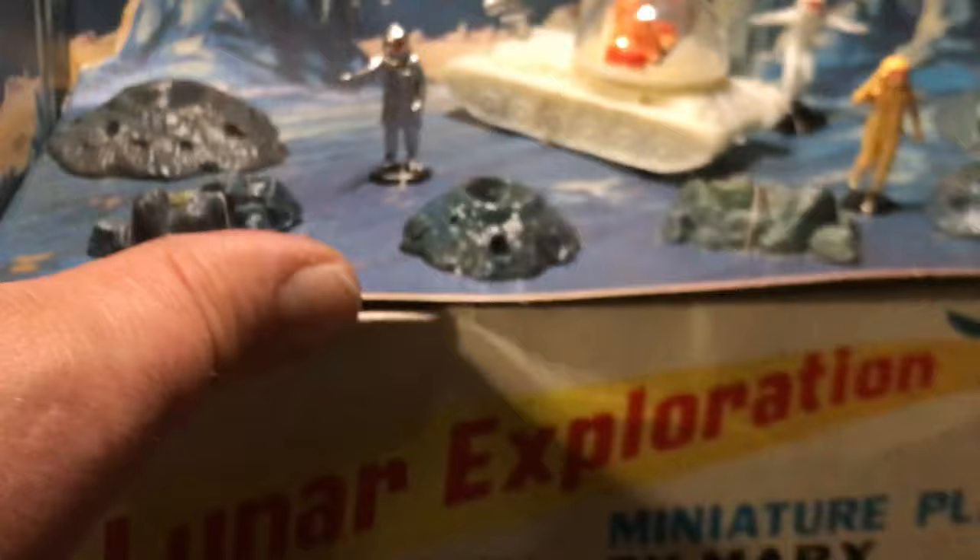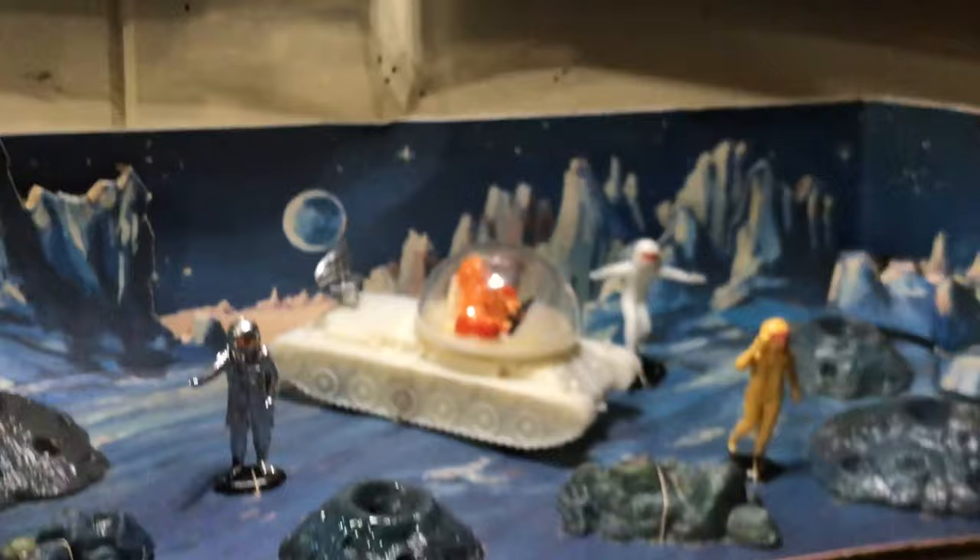I literally went out and got myself a little light so I could illuminate the shelf and have my miniature lunar exploration playset — hand painted by artists, set by Marks — here on my oval shelf to enjoy and study it. It eats up a lot of batteries.